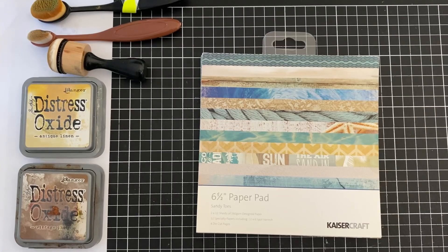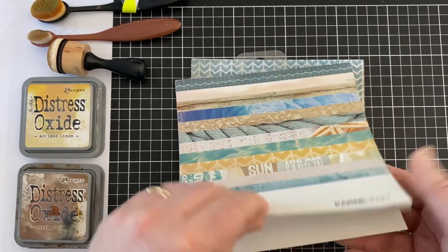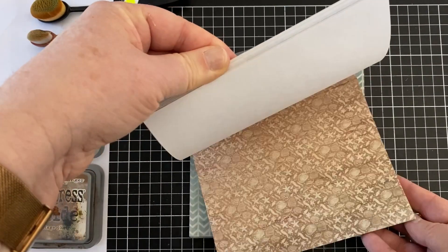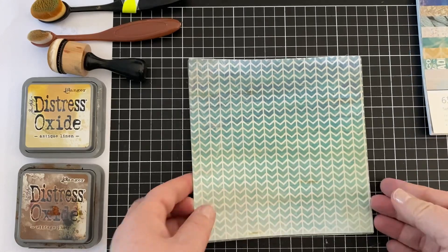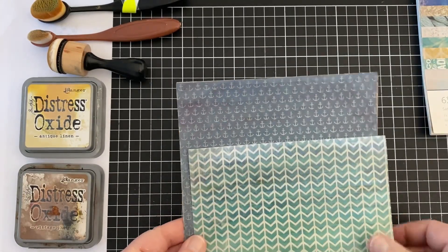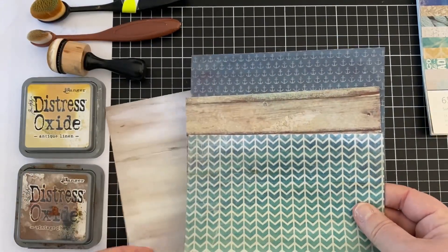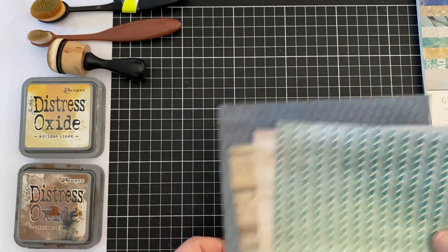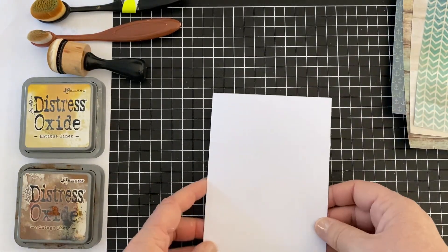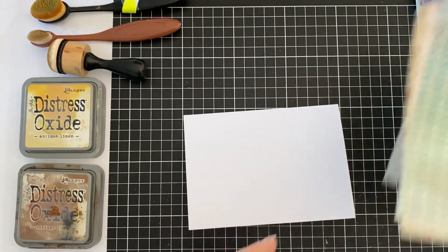Hi, it's Lucy here and today I'm hoping to help with two issues that you might have. One is male card designs, so I've got a nice easy card design today to show. And the other thing is tearing papers. Now I'm going to show you just a couple of tips and I know that a lot of people are a little bit nervous about tearing their beautiful papers. So I do recommend starting with papers that you don't absolutely love so that if it goes wrong, you know you're not going to be upset with me.